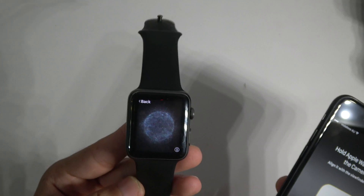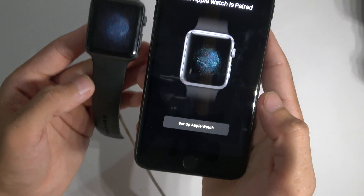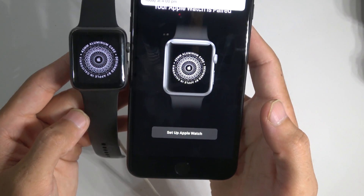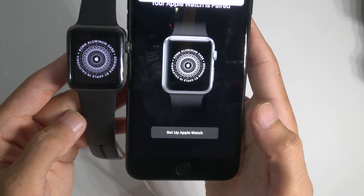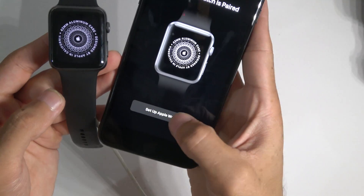Basically grab that code off the watch screen. As you can see, I just took that code off. And it will literally tell you on the exact same phone — that will match — and then you just basically set up.